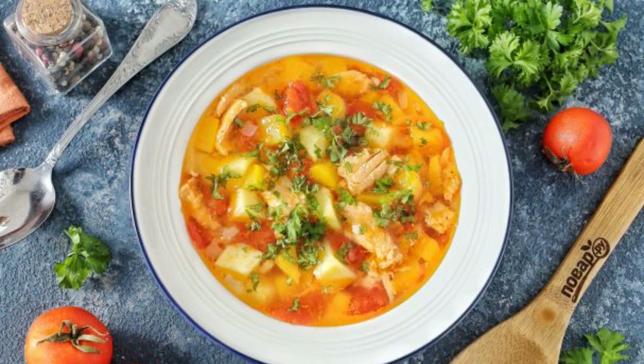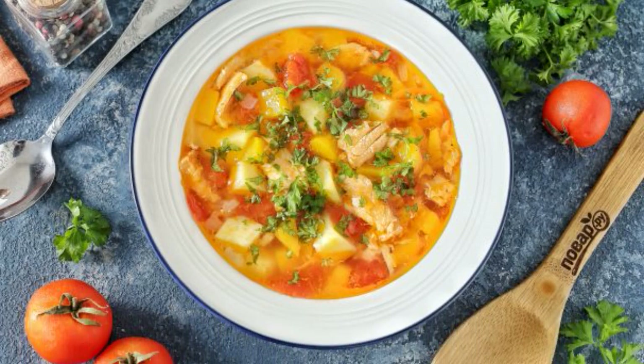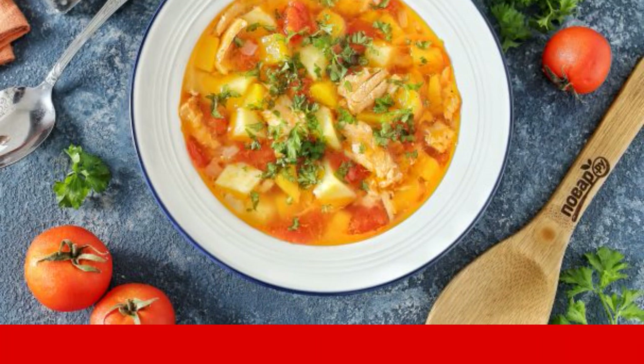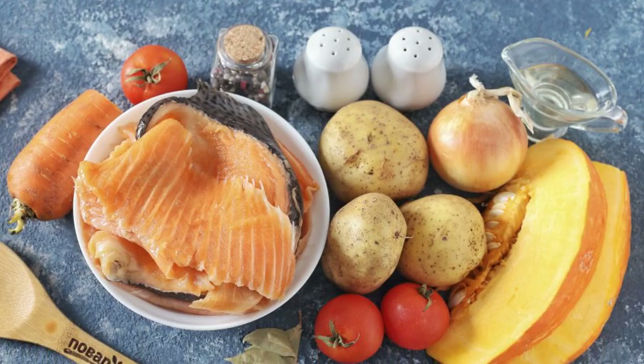This soup will appeal to the whole family. Light, hearty, flavorful — a great variety for an everyday menu. Take note. Prepare all the ingredients.